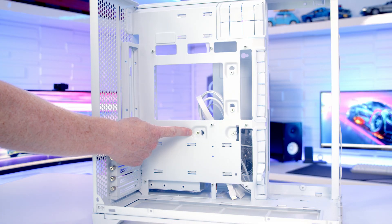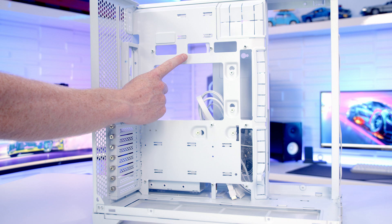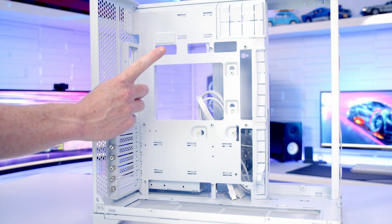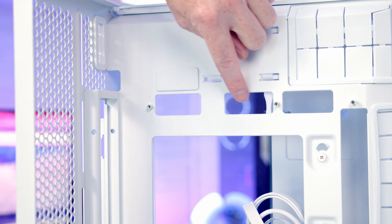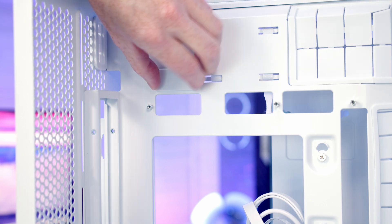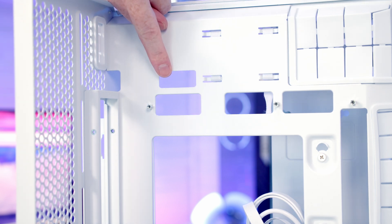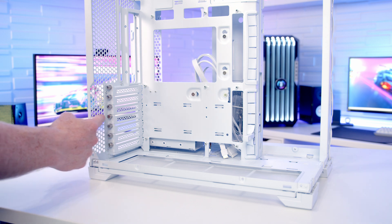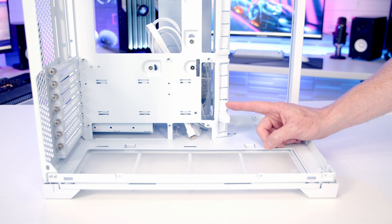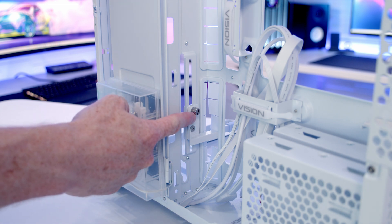In terms of motherboard support, the case supports motherboards up to E-ATX and has additional cutouts for back-connector ATX motherboards. The maximum CPU cooler height supported is up to 167mm. There's a silicon cover at the top — leave it in for back-connector motherboards, or remove it for standard motherboards to bring your 8-pin EPS cables through that cutout. The case has seven horizontal PCIe expansion slot brackets, supports graphics cards up to 408mm in length, and includes a GPU anti-sag bracket usable with GPUs longer than 278mm, secured by tightening a thumb screw at the back.